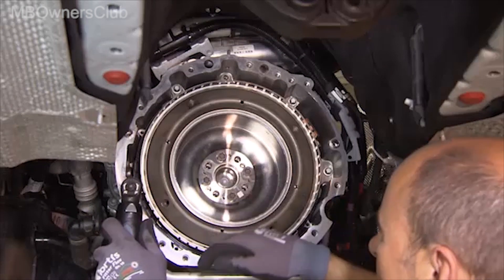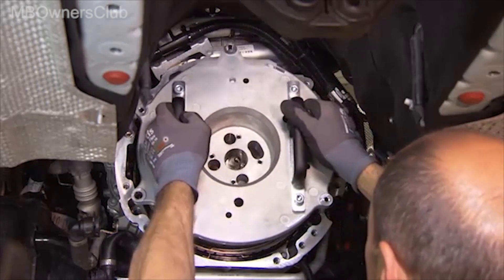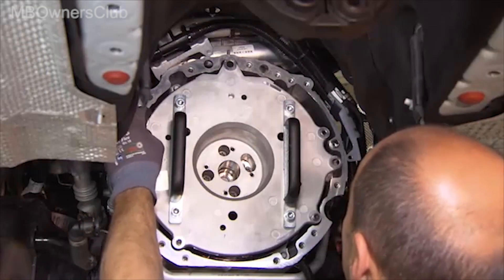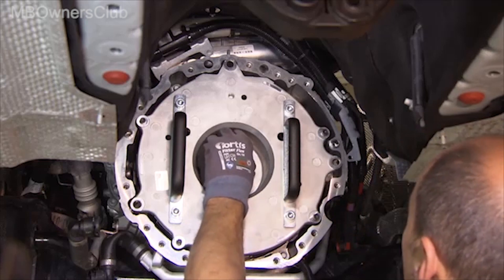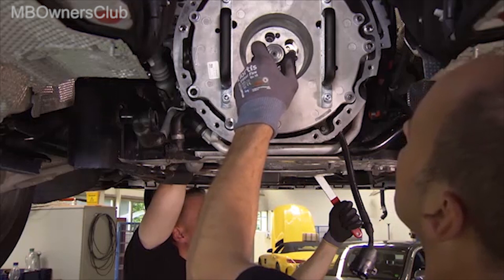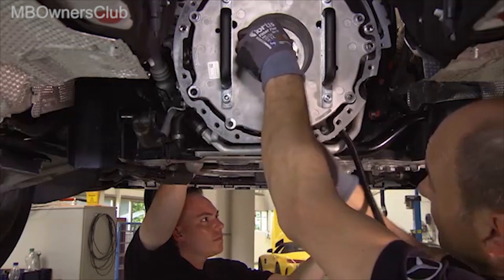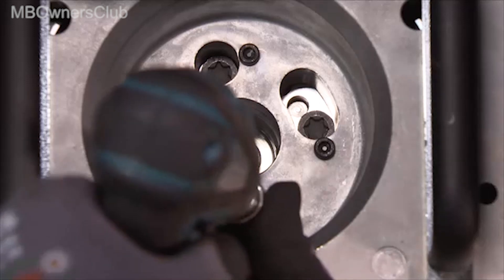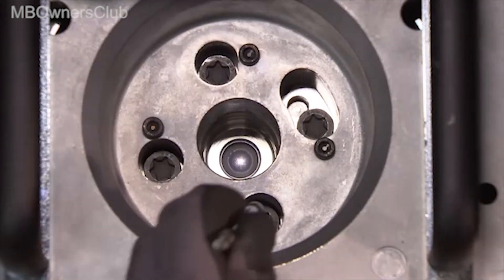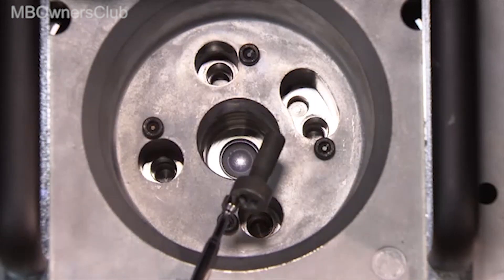Then the mounting plate on the integrated starter generator is brought into position and screwed on by hand. Once the plate is fixed, loosen the screws of the ISG to the crankshaft. The screws on the mounting plate can then be tightened — observe the specified torque. Now the screws of the ISG to the crankshaft can be removed.